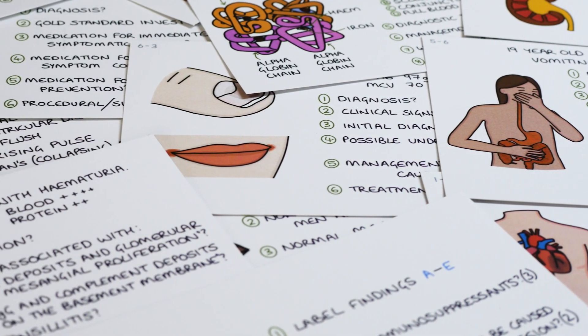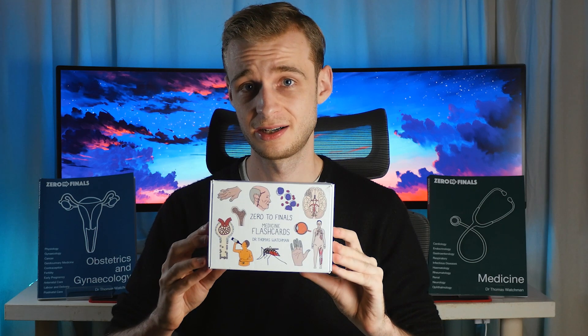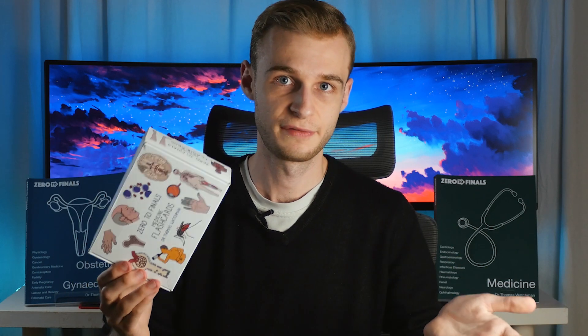This means you won't find any paediatrics, gynae or surgery here, but we may see those in the distant future. Now we do need to come to the elephant in the room, which is the premium price. At £50 for the full set of flashcards, these are expensive, especially when the target audience is students. To be completely frank, under normal circumstances I think that's too much for a set of flashcards, especially when you can buy from very established brands like Netter and their anatomy flashcards for half the price, as well as platforms like Anki, Quizlet, and Past Medicine.